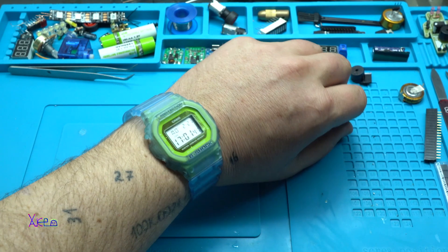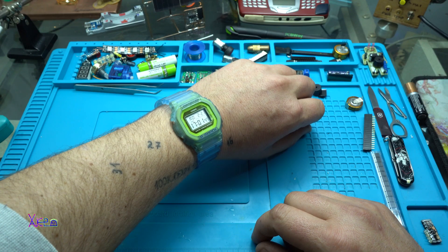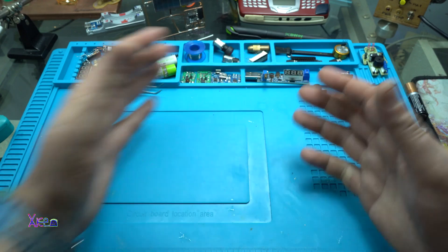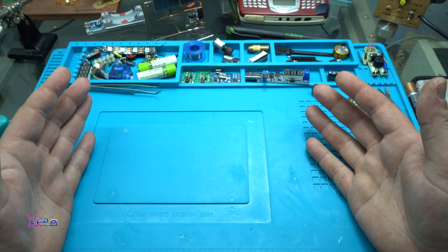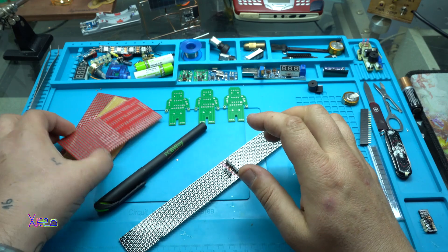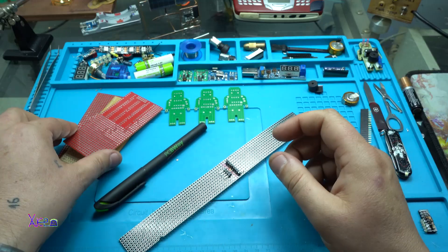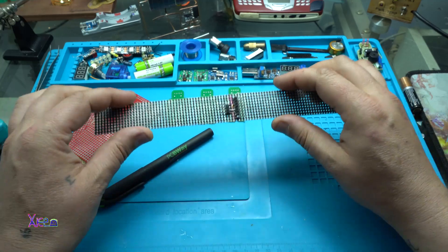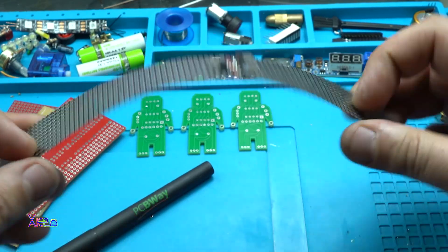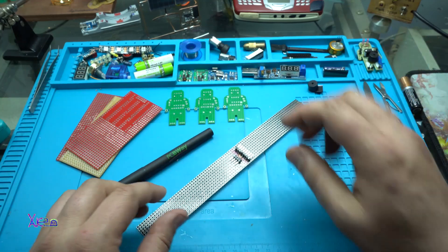Hello GeekTubers and welcome back to my channel. Today is Monday 21st of February 2022, and of course I have a new video for you. These are solid printed circuit boards, but in today's video I'm using flexible printed circuit boards — like this one. Just look at it, it's flexible!